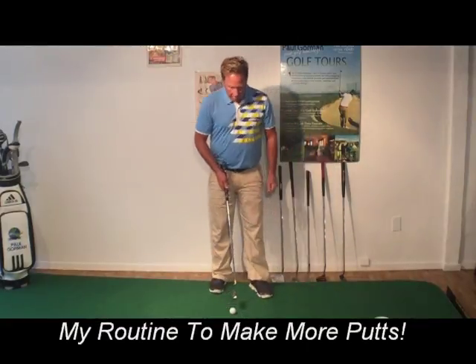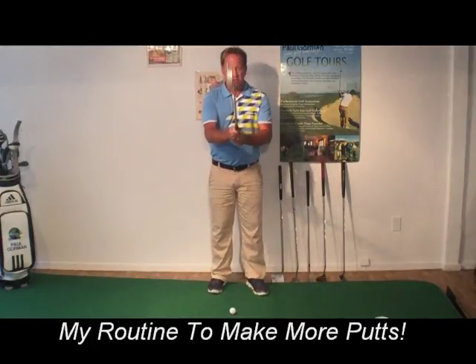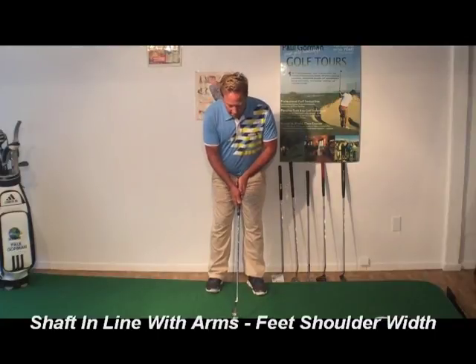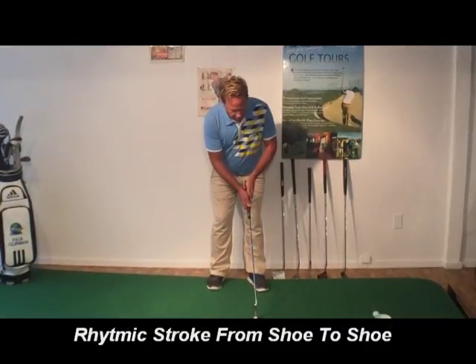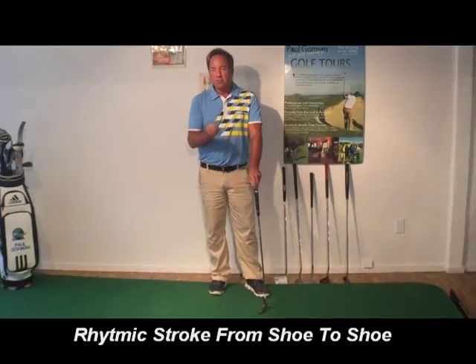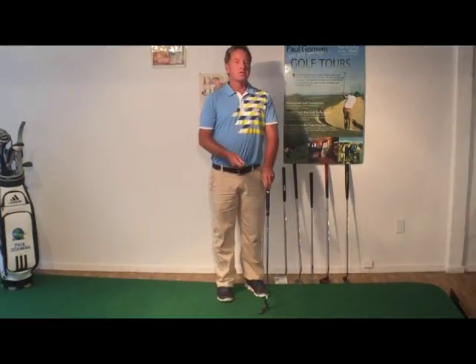So simply, here would be my routine: put the putter up, drop it down between my feet, get myself balanced shoulder width apart, my arms are in line with the shaft — nice rhythmic stroke. These little tips are so important, so easy to ingrain with just a little bit of practice. So that's your short putting tips.